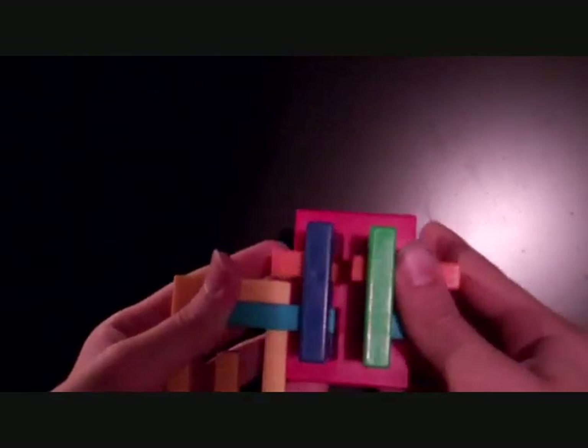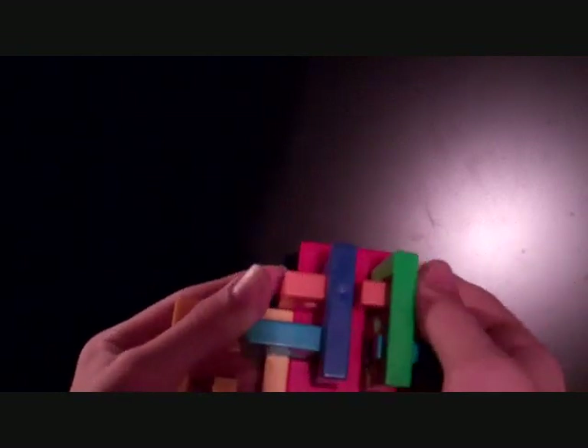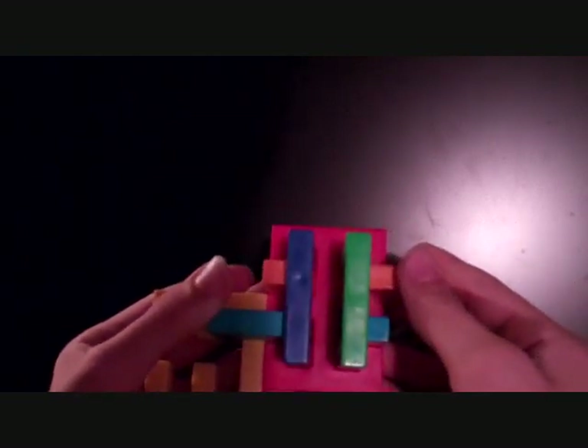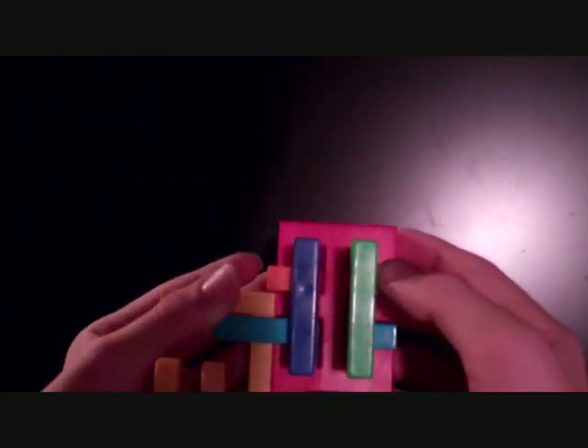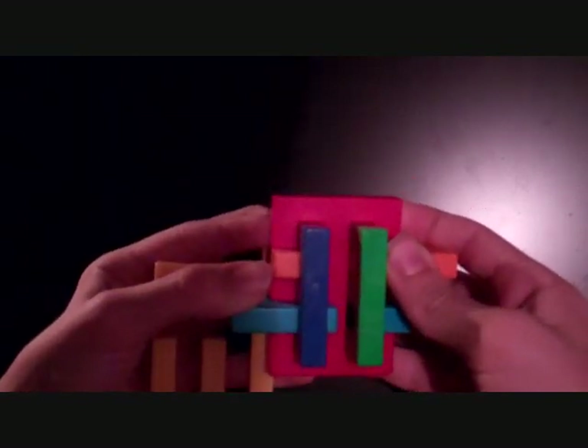Push the orange out all the way to the right — just one unit or block shy. Or, if you want to do it visually, the hole should line up with the red piece. Then push the red piece all the way forward.